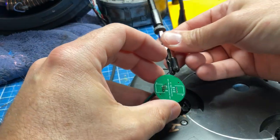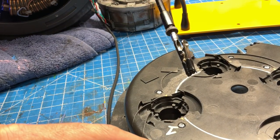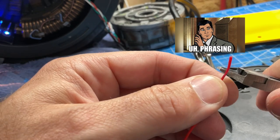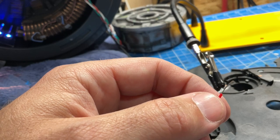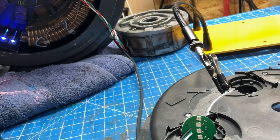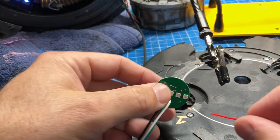Now we just need to solder in the next set of wires, which is going to go out from this and into the next. If you've never stripped wire before, it takes a little bit of practice — just grip it gently and pull. If it doesn't come off the first time, that's okay, just try again. After a few times it will usually yield and strip itself back.